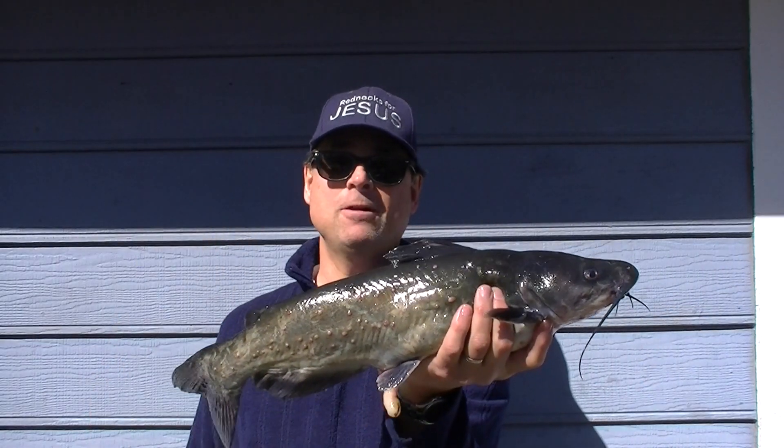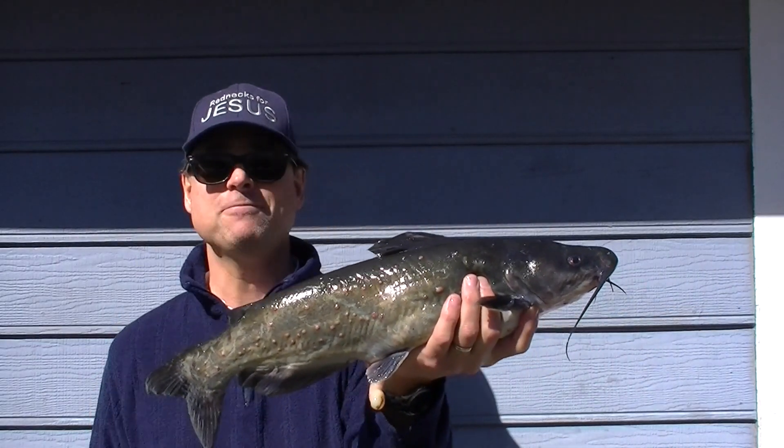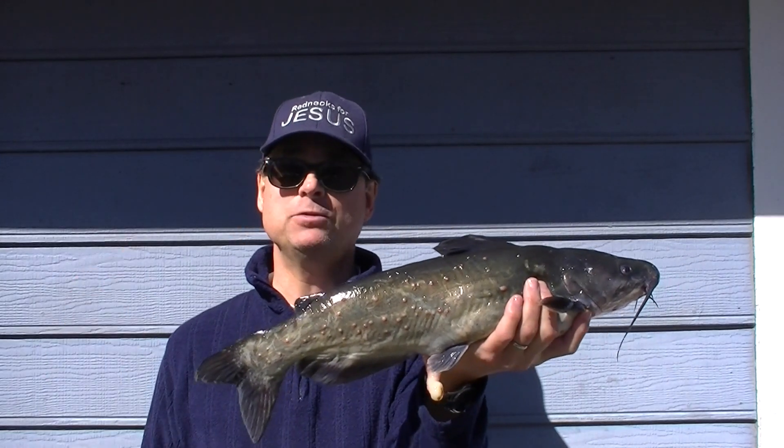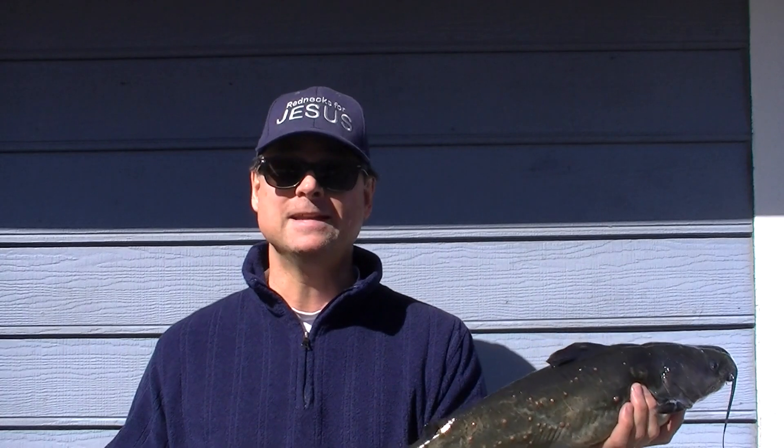Praise the Lord Jesus, who helped me catch this four and a half pound catfish yesterday in answer to prayer. The purpose of this video is to do a first take of my new Bubble Blade electric knife and see how I like it cleaning catfish.